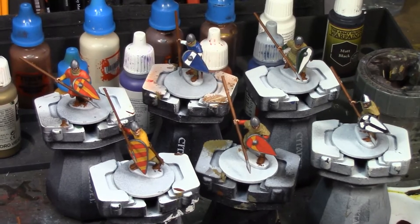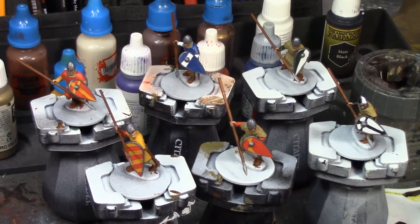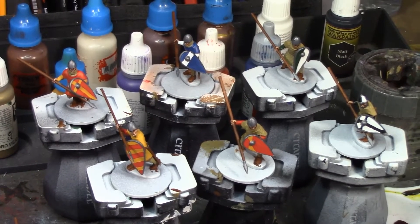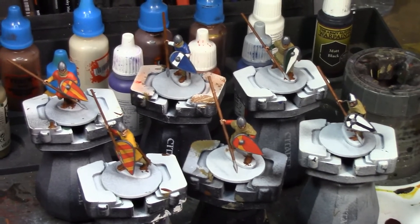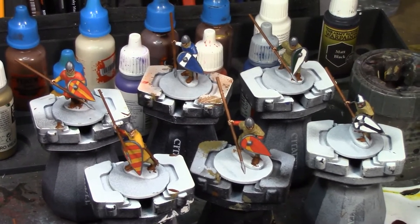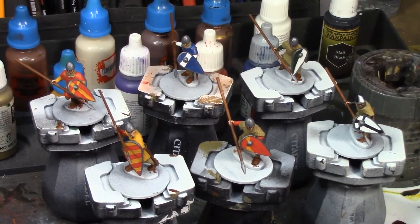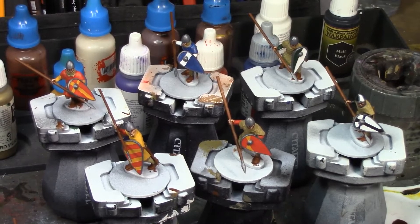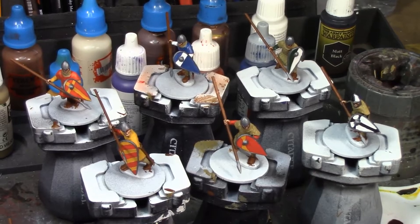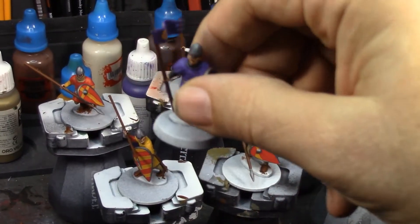I just finished painting the tunics, under-tunics, and shields. I want to let this dry overnight - it's almost 11 o'clock at night and I've been up since midnight last night, coming up on almost 24 hours. I'm going to stop here, let these dry, and first thing in the morning put the quickshade on. After that dries I'll paint the bases, then matte seal them. The bases aren't green yet for that reason. Also these figures are on slightly bigger bases than the standard 25 millimeter base.